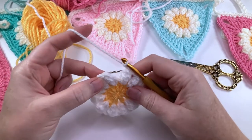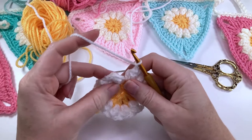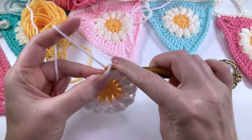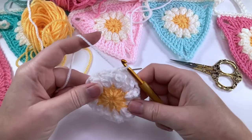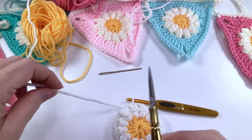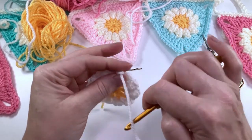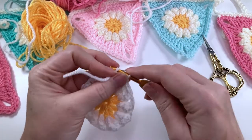Here we are at the end of the round. We're now going to join with a slip stitch to the top of that first popcorn, and then fasten off. Make sure to weave in your ends, and I'll meet back when it's time for round three.